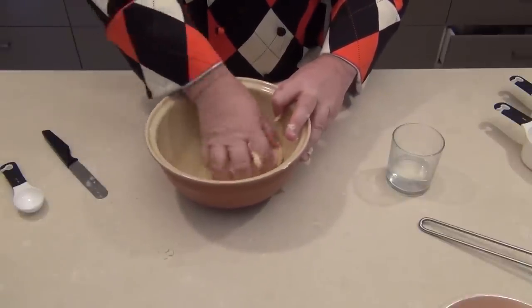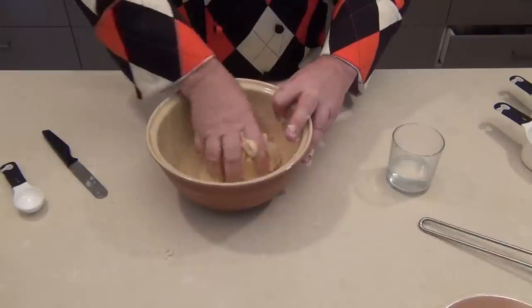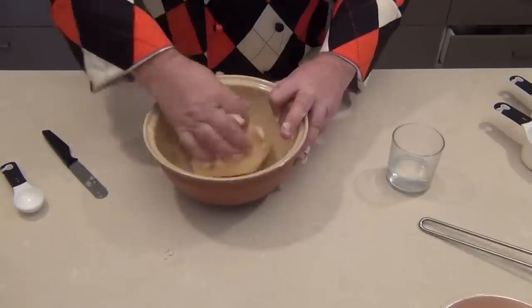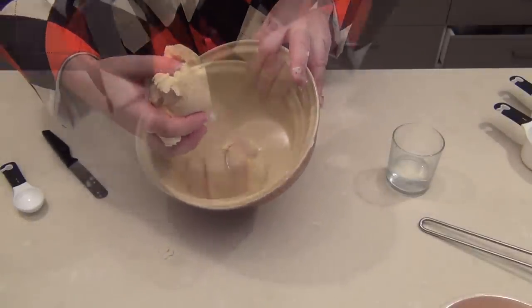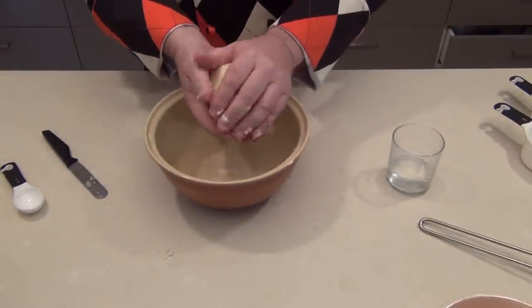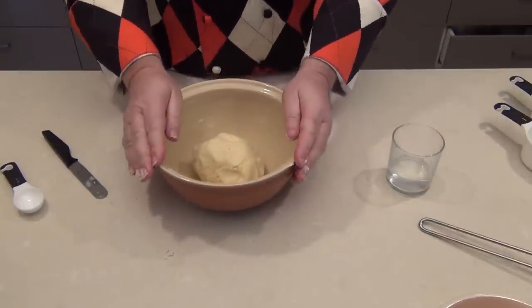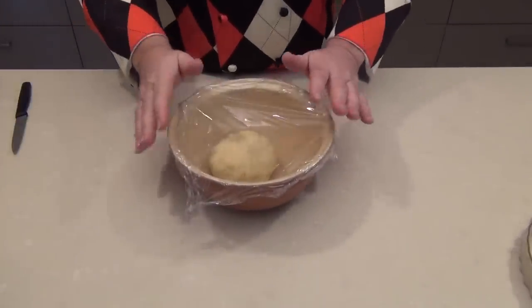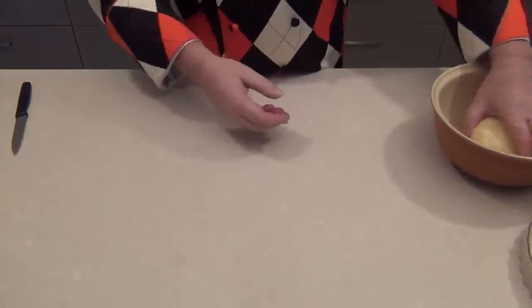Once we've completed this, we're going to leave this in the fridge for about 30 minutes for it to settle. You can see that's started to come cleanly away from the bowl now. So I'm going to cover that in cling film and pop it into the fridge for 30 minutes. Our shortcrust pastry has been in the fridge now for 30 minutes and it's just given it enough time to settle.